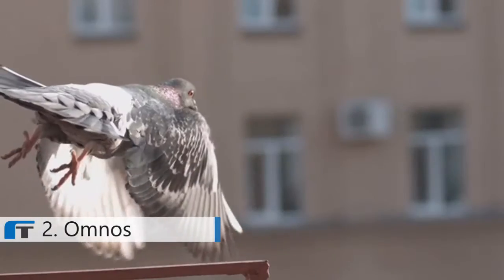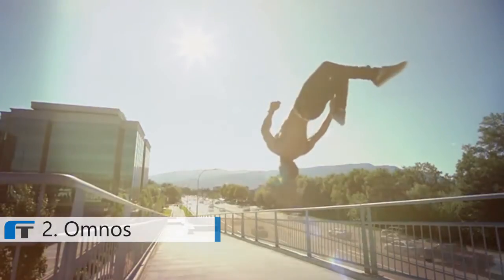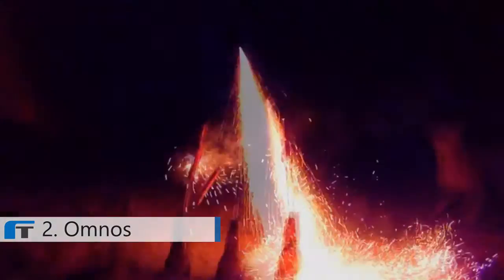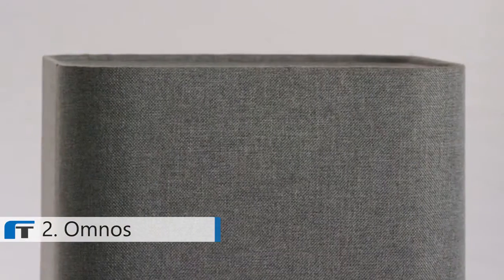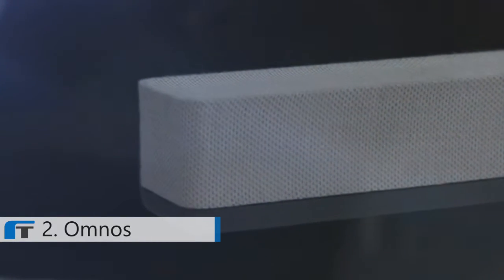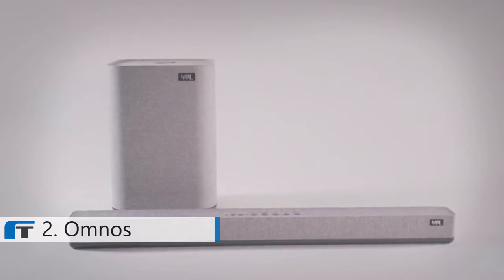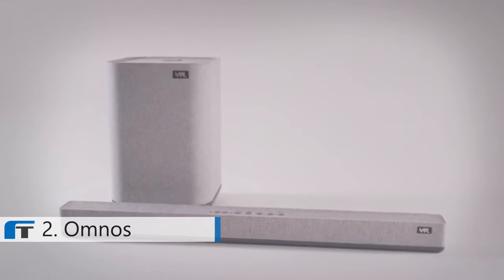Listen close. We want to take you on a journey, an adventure. Introducing Omnos by Yinkman, a revolutionary 5.1.2 surround sound system packed into only a soundbar and wireless subwoofer.